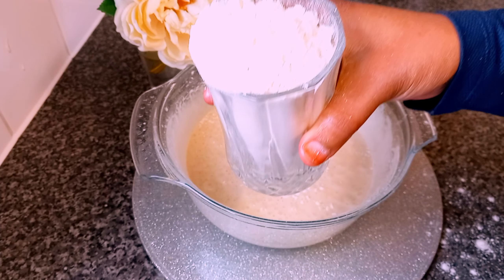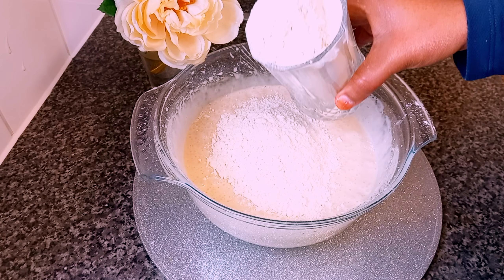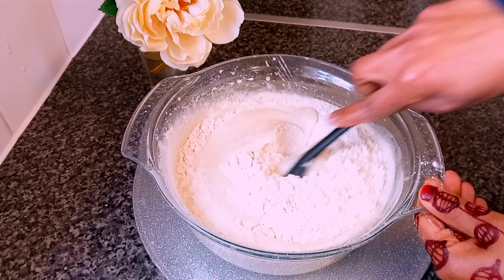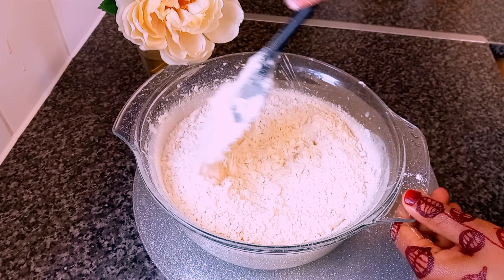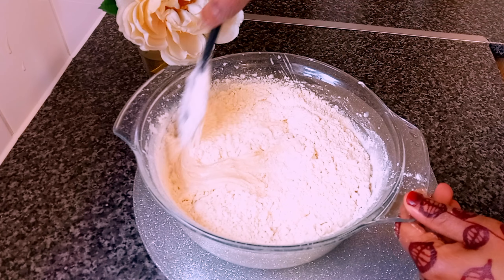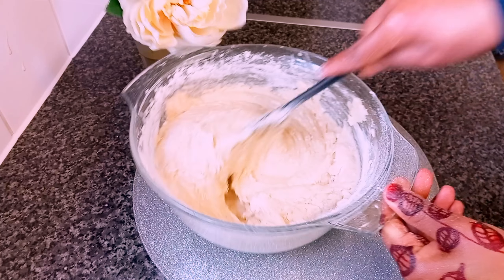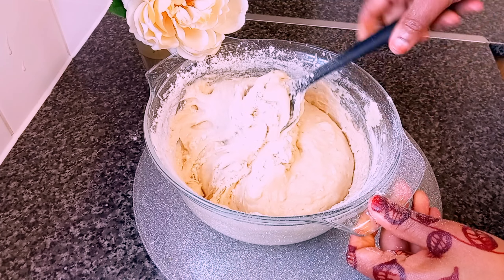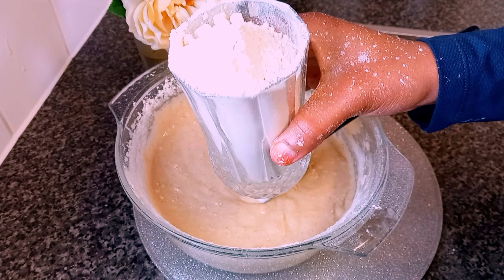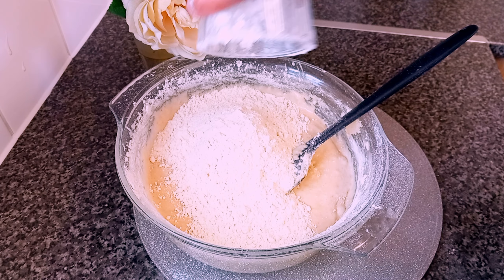Time to add the flour. I'm using glasses — this is the first glass, second glass, third glass of plain flour.